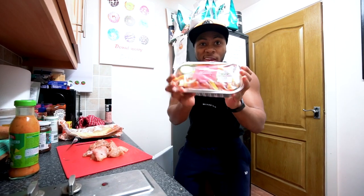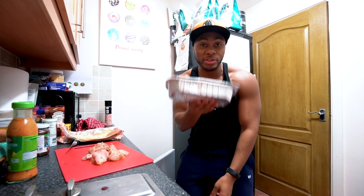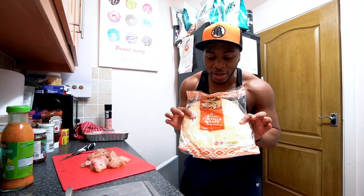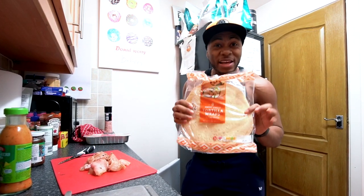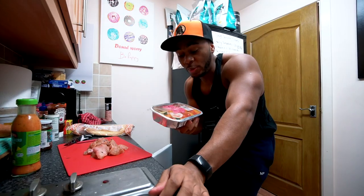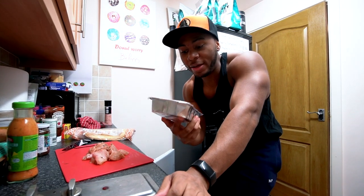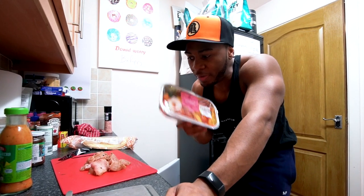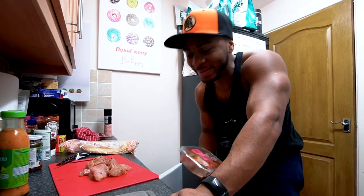Vegetables are super low calorie, which is why you should have them throughout the day to bulk out your meals without adding too many calories — especially when you're losing weight. This full 400g packet is only 61 calories, whereas one of these little wraps is around 187 calories — that just shows you which fills you up more. I'm going to put the chicken in the air fryer now, around 15 to 20 minutes, and get the frying pan on as well.